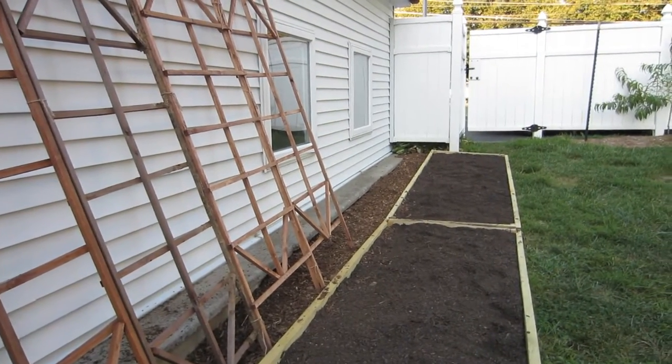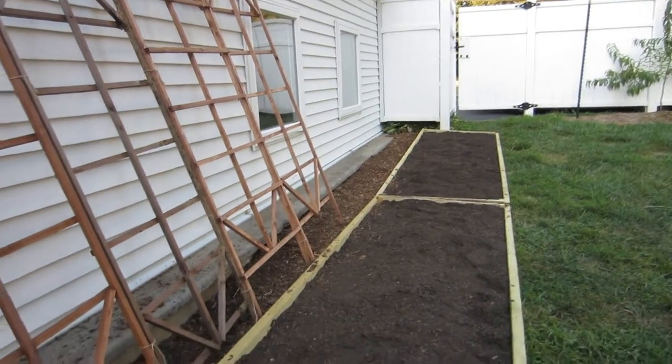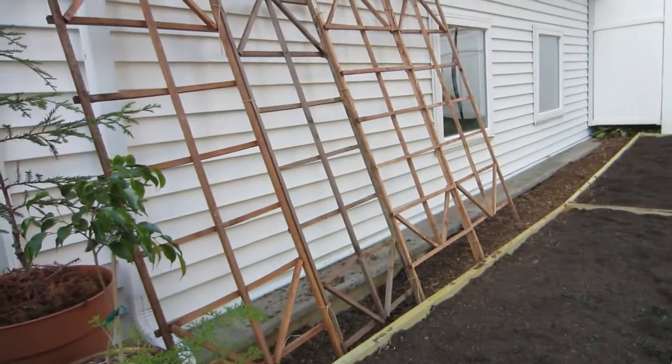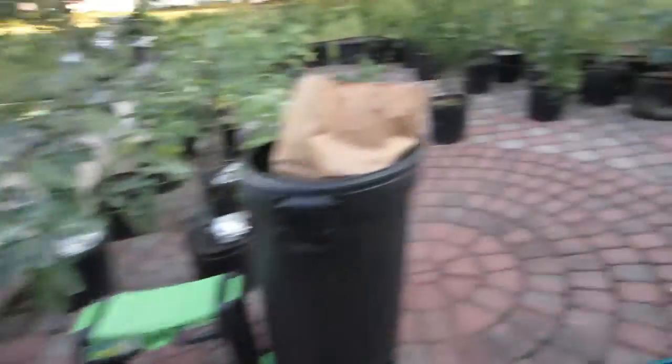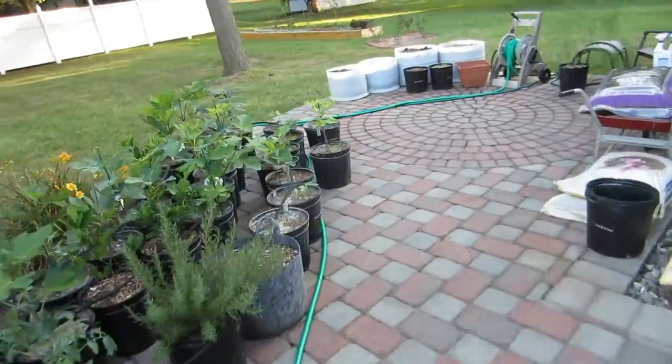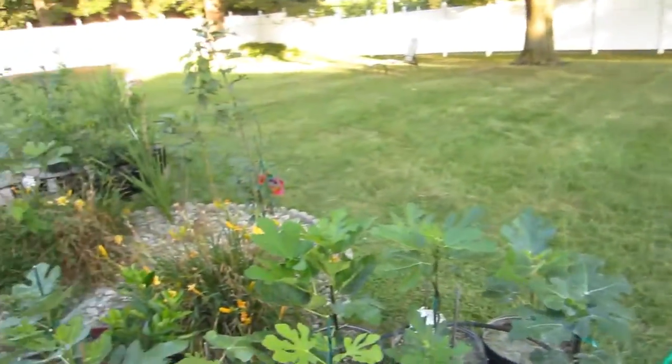Hello everyone, this is Ross again making another video today. I just got done finishing my raised beds — you can see a video on that and this is the finished product — but this video is on fig trees and the discussion between fig mosaic virus and microscopic mites.